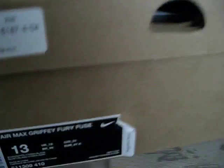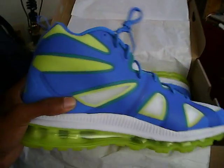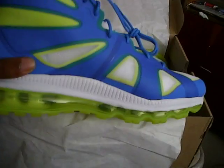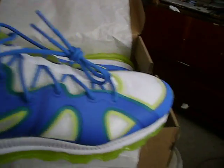What's up YouTube, it's Thor1 and I'm back with the Thor1 exclusive. Nike Air Max Griffey Fury Fuse, size 13 — they run small, so if you're a nine you should get a ten or nine and a half, whichever feels better. I like this colorway — the blue, electric green, and white all comes together perfectly.